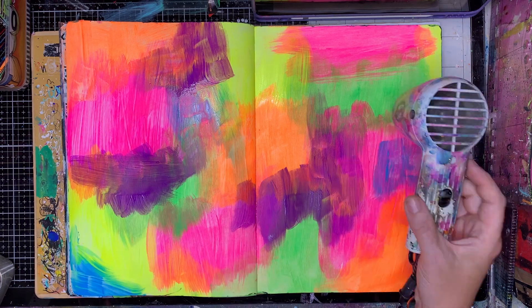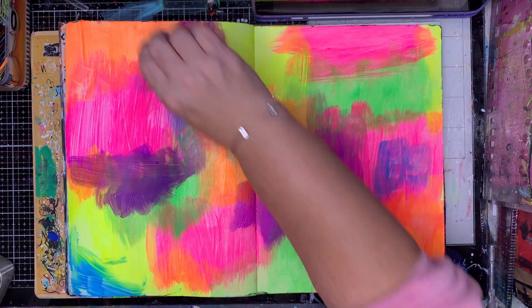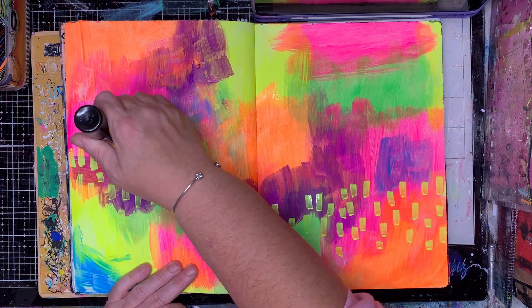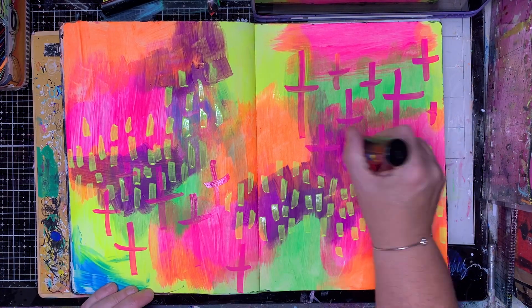Now this is my first layer so I don't care that it's messy, I don't care that there are brush strokes in it. I know I'm going to be adding stuff over the top, so it's all about trusting the layers. I know a lot of people get a little bit worried, but in the end a lot of this was covered over.